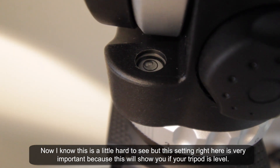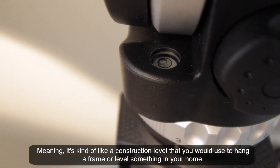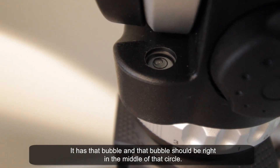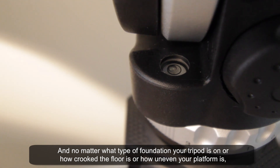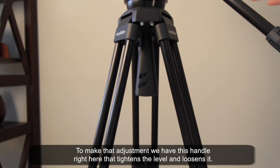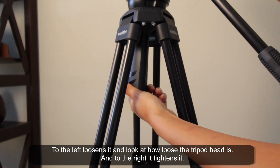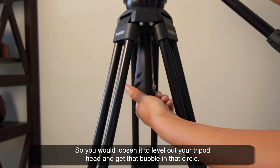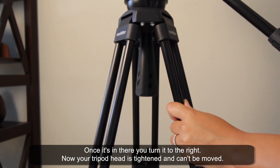This setting right here is very important because it shows you if your tripod is level — it's kind of like a construction level you'd use to hang a frame or level something in your home. It has a bubble, and that bubble should be right in the middle of the circle. No matter what type of foundation your tripod is on or how uneven the floor is, your tripod will be level if the bubble is in the middle. To make that adjustment, this handle tightens and loosens the level — to the left loosens it, to the right tightens it. You loosen it to level the tripod head, get that bubble in the circle, and then turn it to the right to tighten it so the tripod head can't be moved.